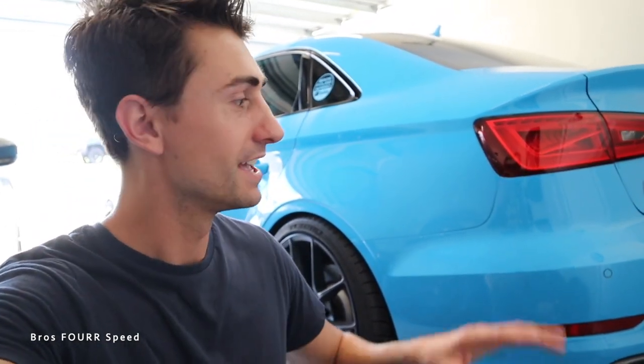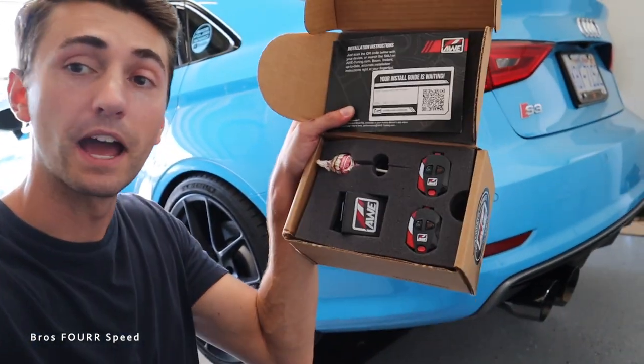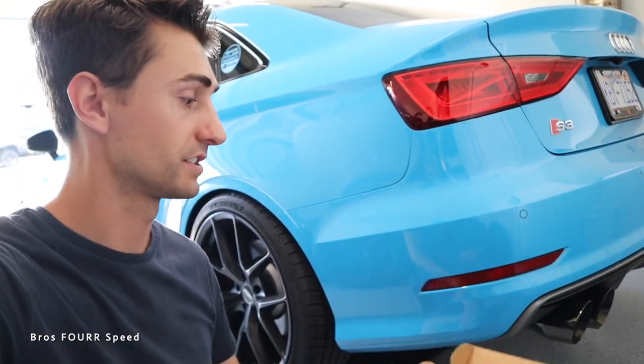Personally, I love having an active exhaust just to have the best of both worlds. So in today's video, I'm going to give you my full review on it. But first, I am going to go ahead and install the Switch Path Remote Kit. You do not need to have this — this new system plugs directly into the factory valve plugs, and then when you go between your drive modes in the car, it adjusts the valve.